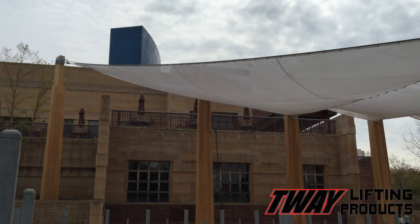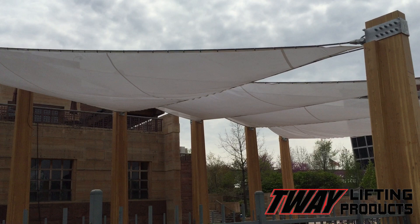This is the story of how a rigging company called Tway made a great museum even better. And it all started with the development of these shade sails.